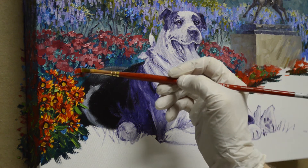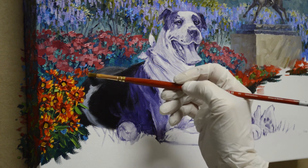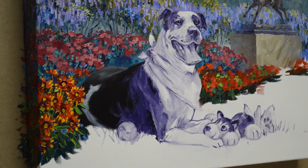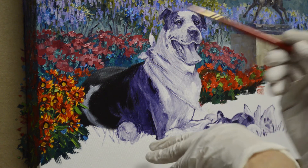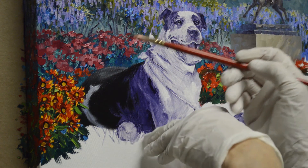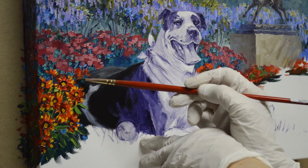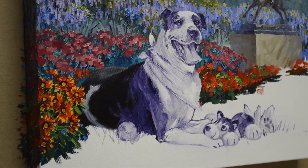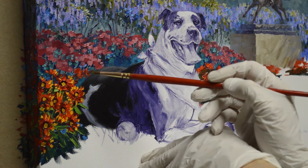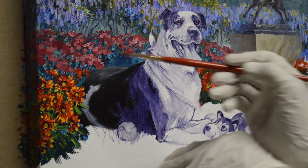Just bring a little bit of that back in. This flower is coming in behind the hip, and I can even brace on the unpainted part of the canvas just to steady my hand as I do these flowers back here. That will have a center in it. I'll do a little more red.